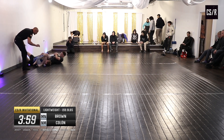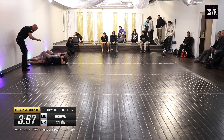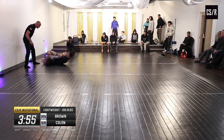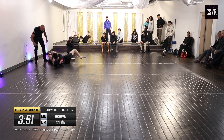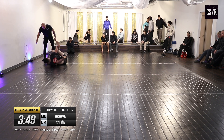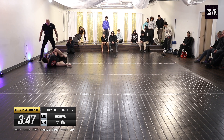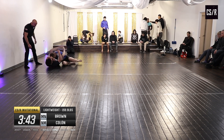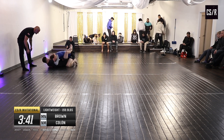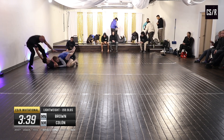Oh, good look on the armbar — great! He's trying. Good defense — I thought he was tapping that whole time. Great defense. That's a solid submission attempt; that'll probably put him up one-zero.